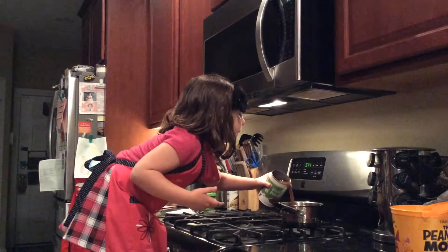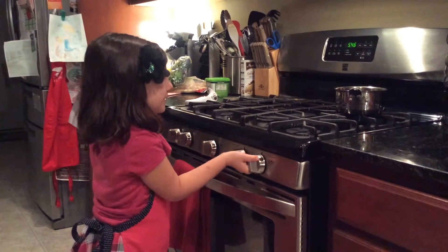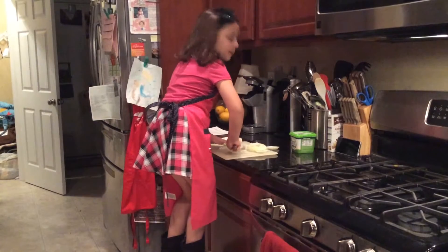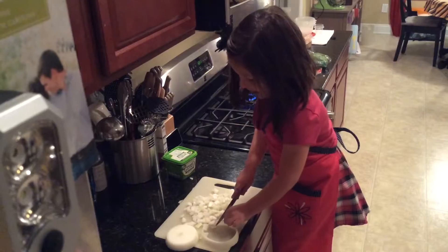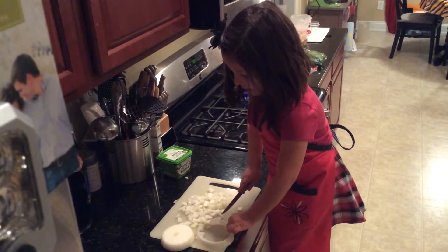and simmer them over low heat. While the beans are heating up, we can chop up some onions.